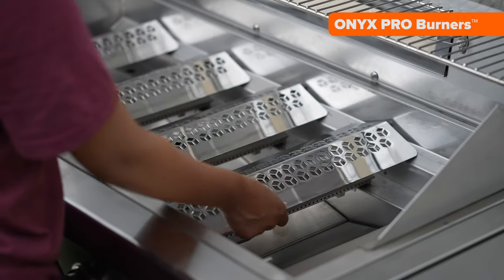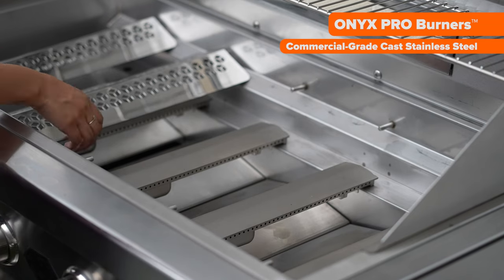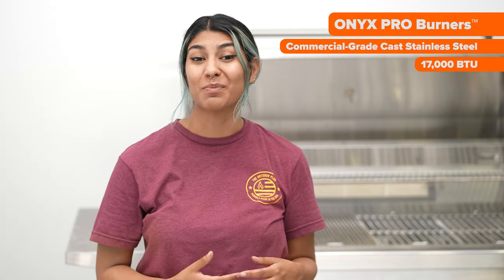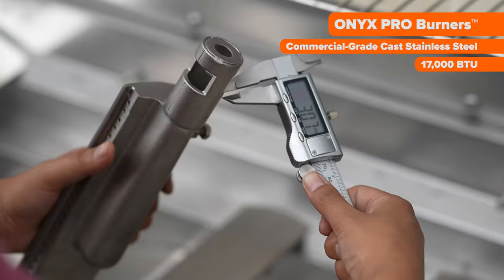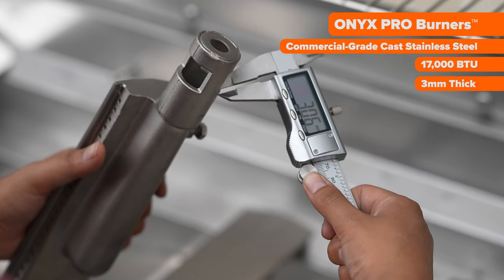Located underneath the Flavor Bars are five Onyx Pro Burners, each crafted from commercial grade stainless steel, delivering a powerful 17,000 BTU. The burners are 3 millimeters thick, making them excellent for both low and slow cooking and intense high-temperature cooking.